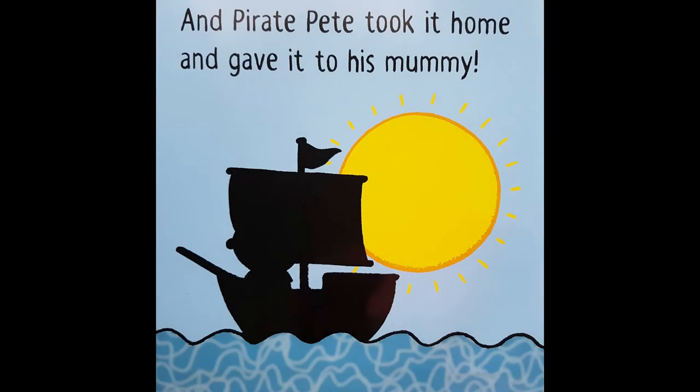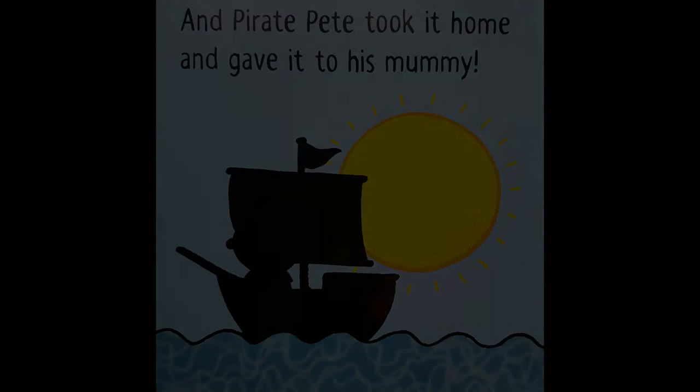And Pirate Pete took it home and gave it to his mummy. And that's the end of the story. But you can go back — I like this book because it's a change the storybook. I can read it one more time and let's see what it says.